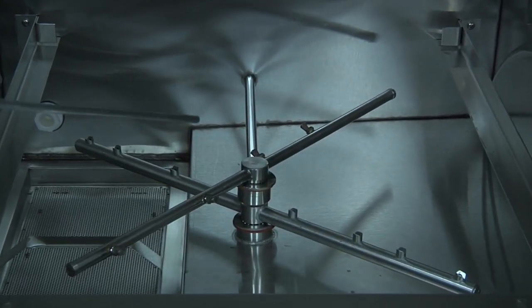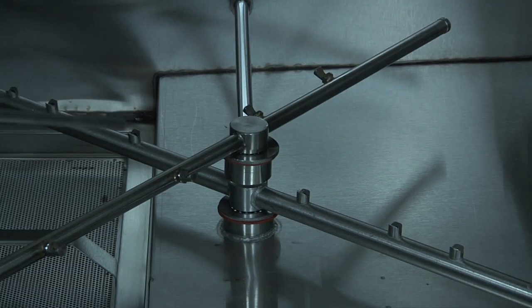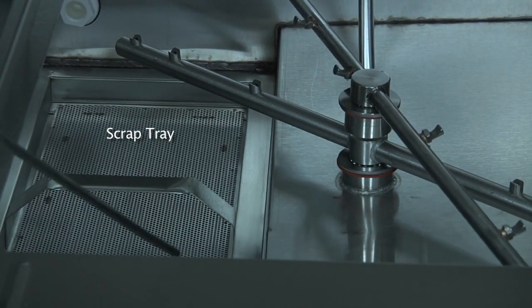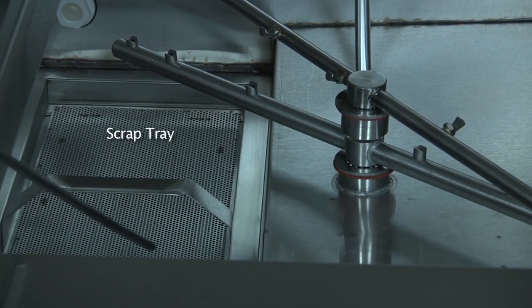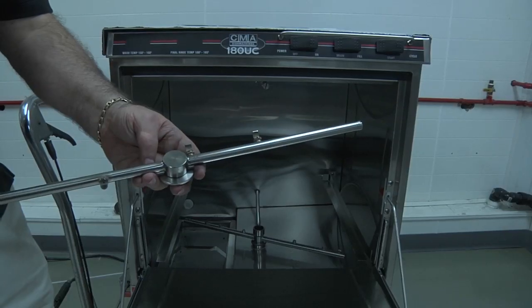The arms are both interchangeable, so it does not matter which one you put back, and they will only fit in the proper positions. You will also find a scrap tray inside the bottom of the wash tank, which will prevent debris from going into the wash pump and the wash system assembly. This screen should be cleaned after every service and at the end of every day.